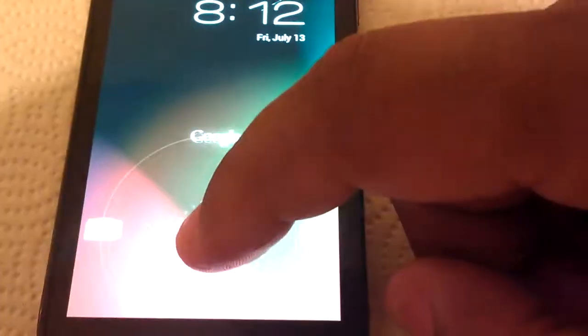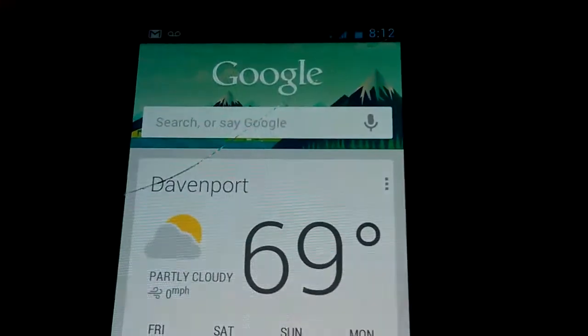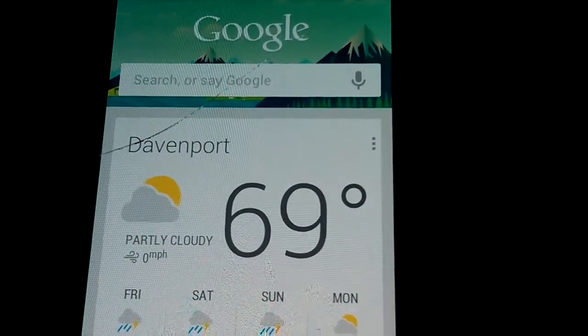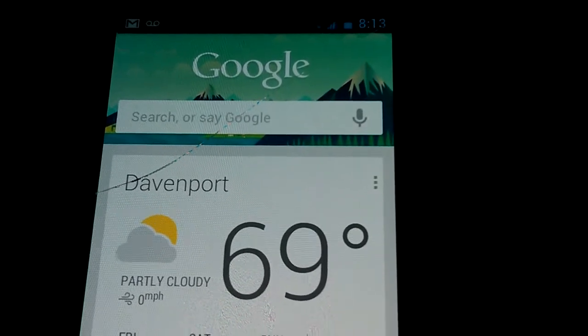Just because it's a new feature and it makes more sense than unlocking to me. And here we have Google Now — see it pops up quick. You can either type in your search or say 'Google' to change it to a Google search.